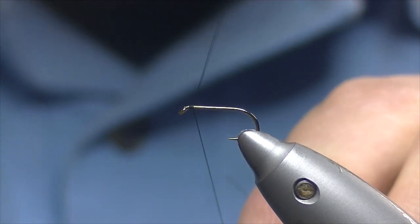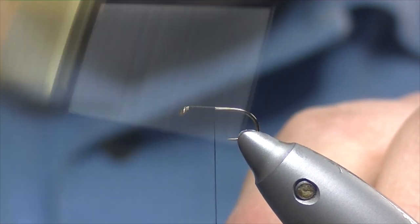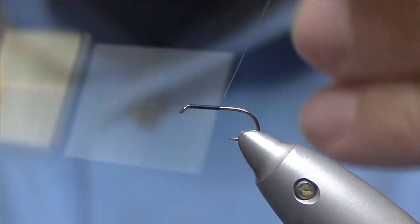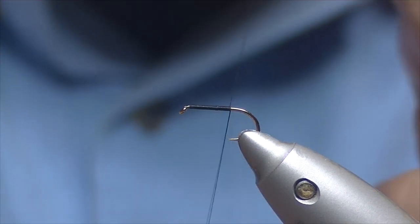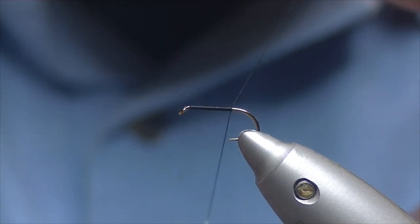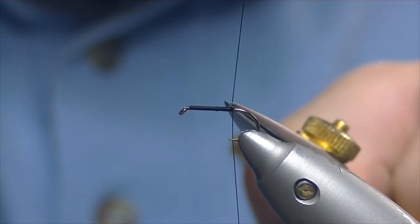We just catch our thread on a millimetre or so behind the eye and work our way down in nice touching turns, just using our tag end of thread to let everything run down smooth. Taking our body down to just past the point. Trim off our waste.